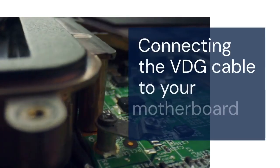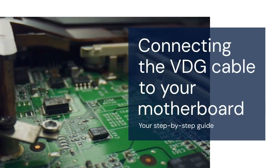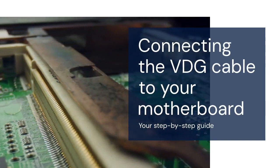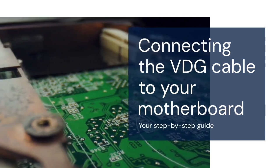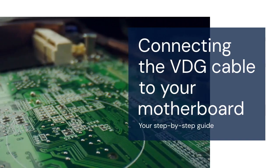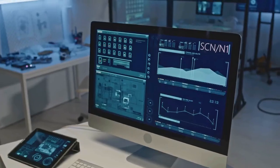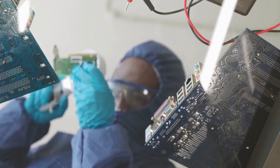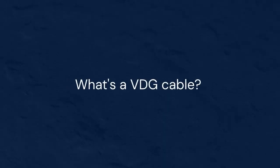Hello everyone. Today we're tackling something that can seem a bit confusing: connecting the VDG cable to your motherboard. Don't worry, it's not as scary as it sounds. We'll break it down step by step. We'll cover what a VDG cable is, where it goes on your motherboard, and how to connect it properly. Let's get started.